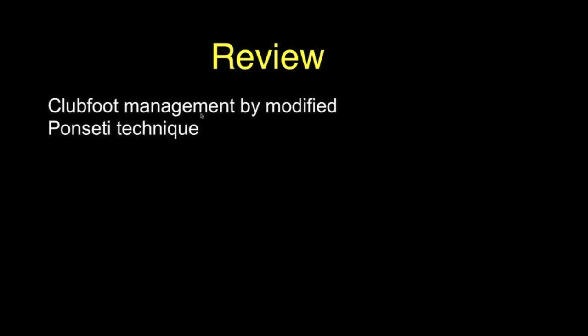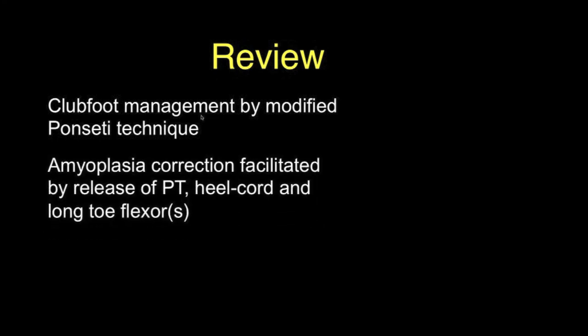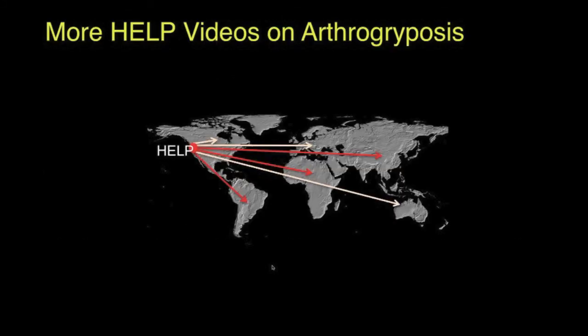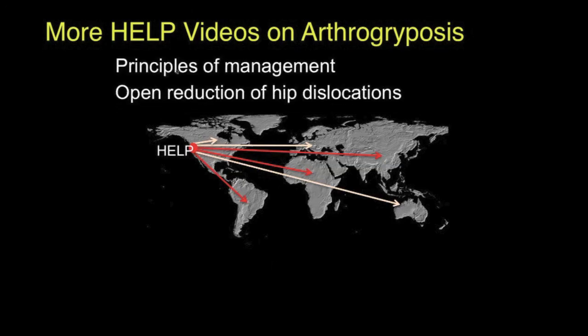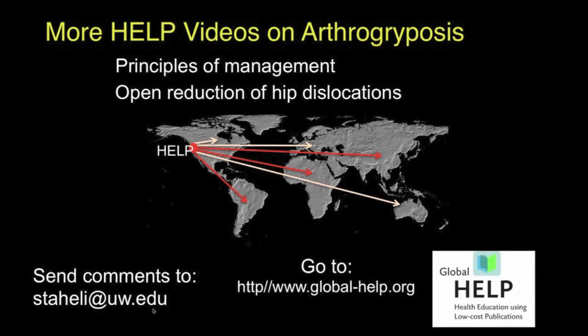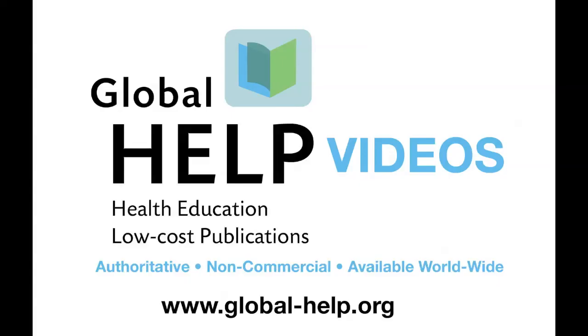In review, clubfoot management in amyoplasia may be facilitated by modifying the technique to include release of the posterior tibialis, the heel cord, and the long flexor tendons. This procedure may be combined with concurrent operations of the knee and hip. For additional videos on arthrogryposis covering general principles of management and open reduction of hip dislocation, visit our website. Send comments to staley at uw.edu.